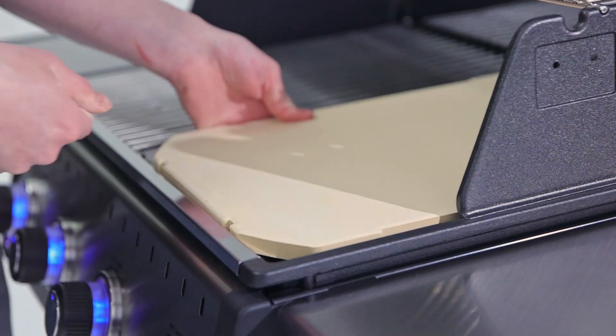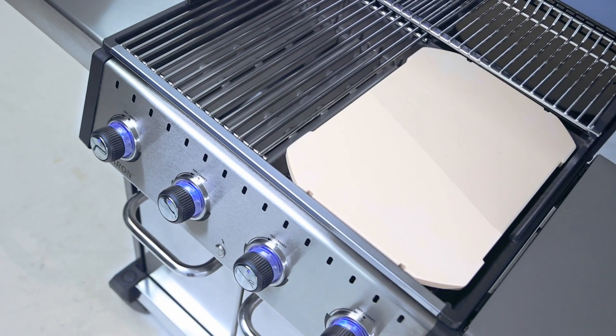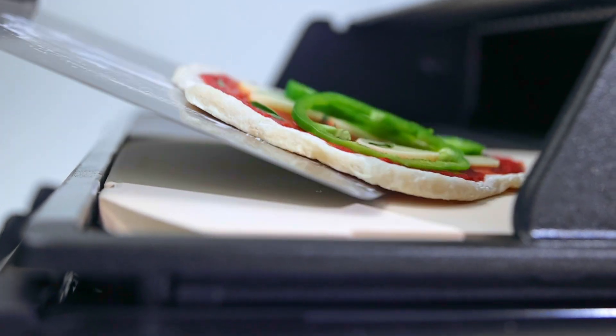It's designed to sit deeper in the grill, close to the heat of the burners, for the perfect high heat Neapolitan style pizza.